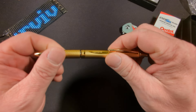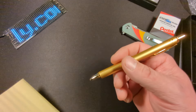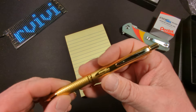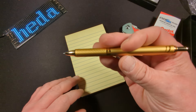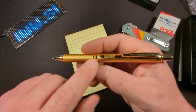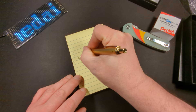In hand it feels pretty decent. I wish these pen companies would tell us how much their pens weigh, but they just don't seem to want to do that. For $9.99, that is a sharp looking pen. Kind of wish the branding wasn't so bold right there, but I apologize for the camera shake.